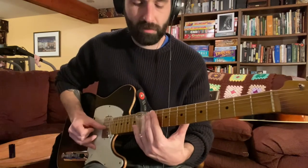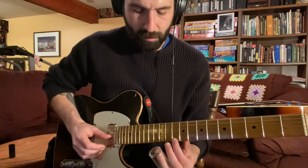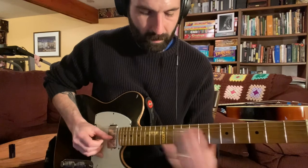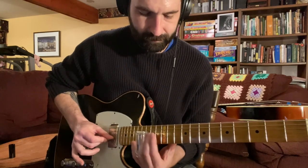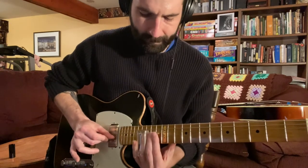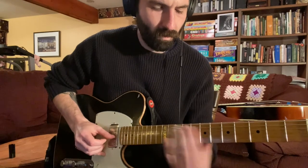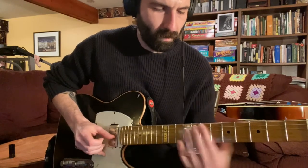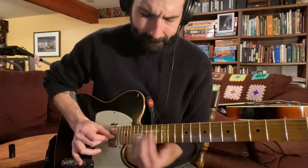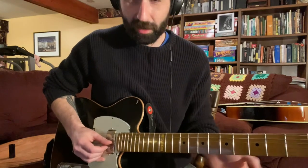Same thing — my thumb's not moving. Then you're going to go up to the first string, hit fret 10 again, but then on your way up to 15, hit fret 12. Start playing around with it, find different notes and whatnot.